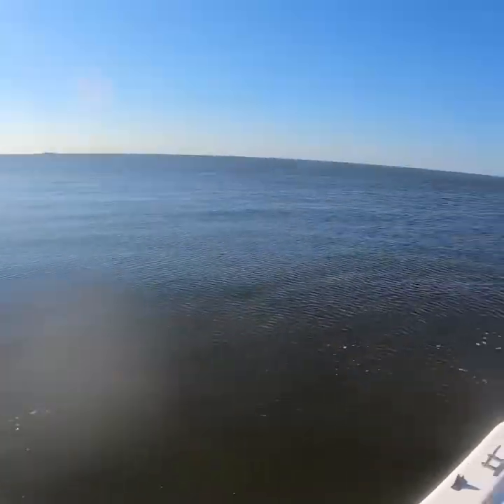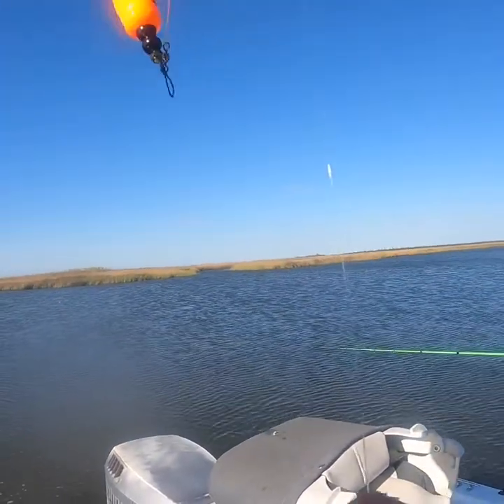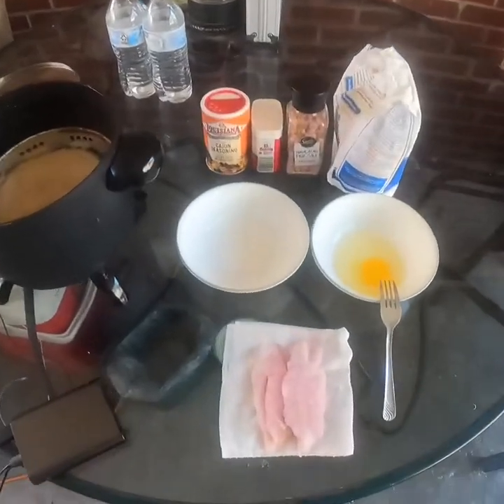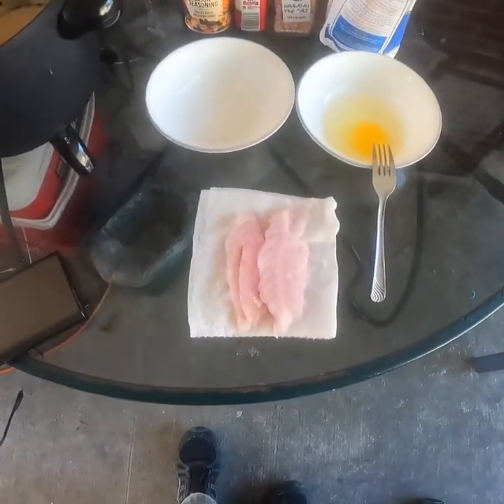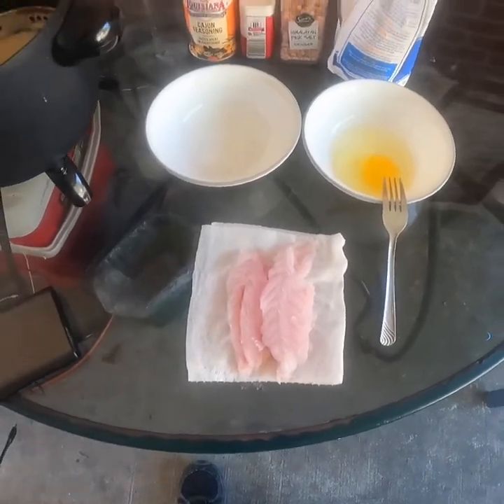Yeah, he's leaving. That's a better one, right? He's leaving. And today I got one 15-inch speckled trout cleaned.